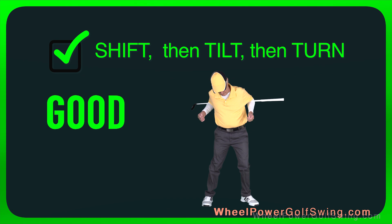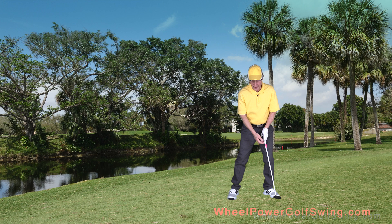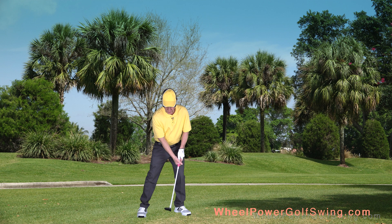A common problem with beginners to this swing is that instead of shifting, they just tilt and they turn all their weight mostly onto their left leg. Remember, in this maneuver there's a very specific order: you start shifting, then you start tilting, and then you start turning.